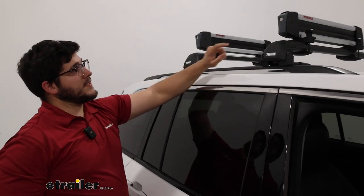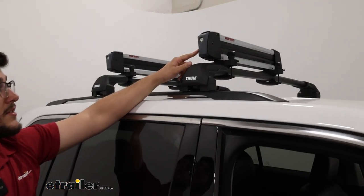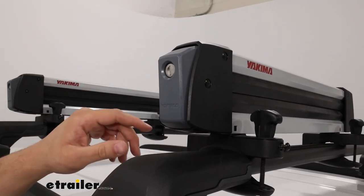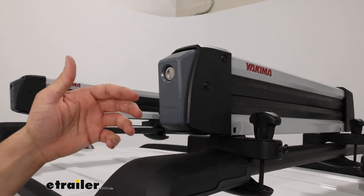At the very end of those buttons, we're going to have these lock cores. These lock cores are going to provide you more security. And what's really nice is if you have a Yakima roof rack, you can actually get this key to fit that roof rack as well, so you don't have to carry as many keys.